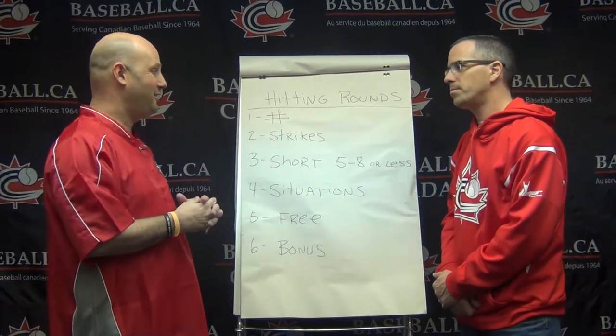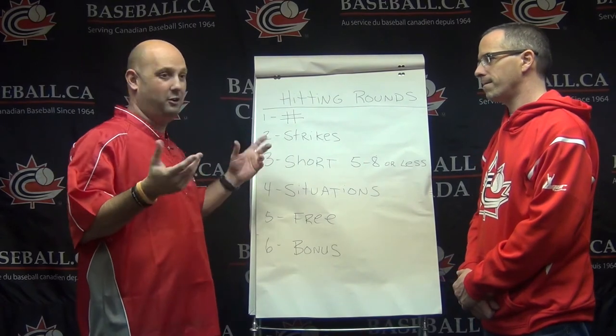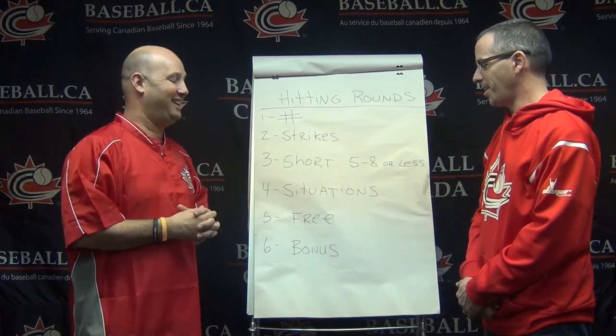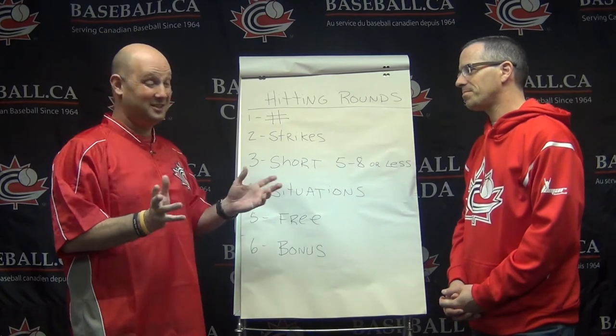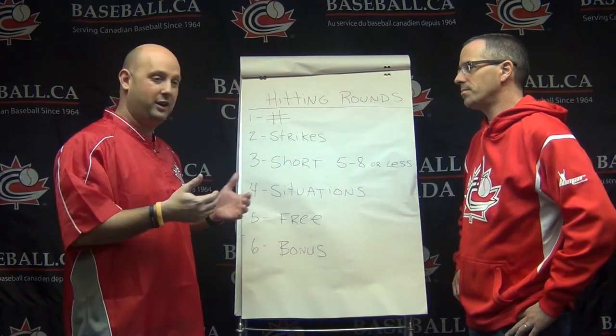A free round is very important. The kids get in the batter's box with nothing to think about other than a strike — they just take some swings. Let it go, just let it go. And what about the bonus round? The bonus round is great — the kids love it too.